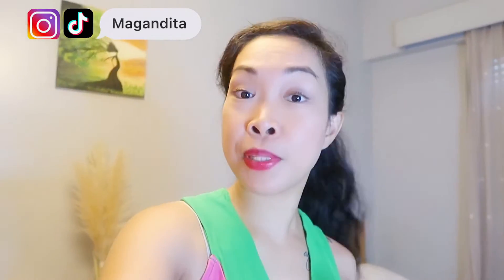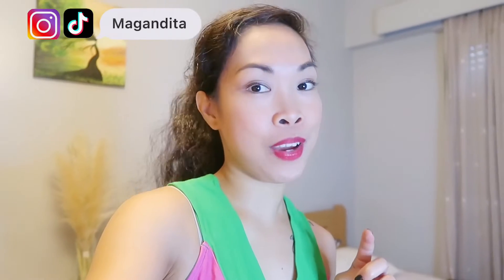Hi everyone, and welcome or welcome back again to my YouTube channel. My name is Wendy, your one and only Magadita. If you are new to this channel, I am here again doing some vlogs about Portugal, documenting my life and also sharing some tips on how to live here in Portugal as an immigrant.